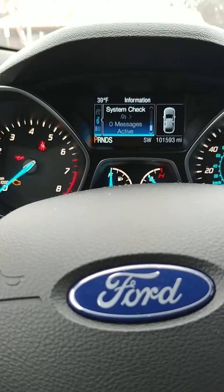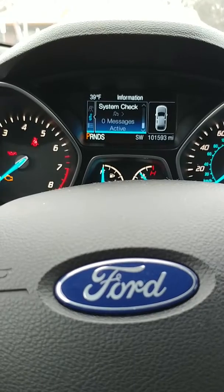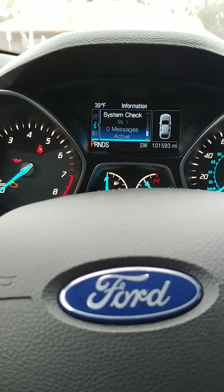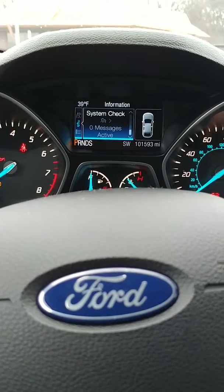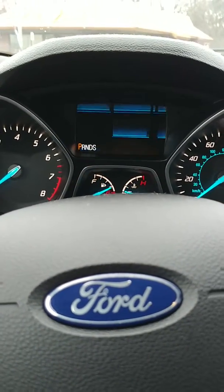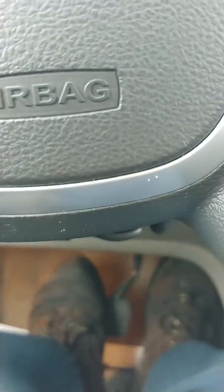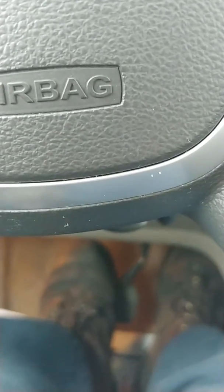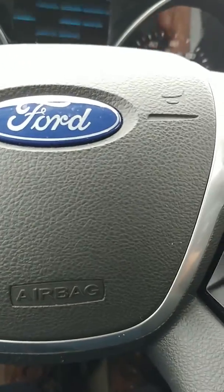2014 Ford Escape resetting the oil life. Turn off the ignition and put both feet on the gas pedal and the brake pedal and press it, then turn the ignition on.